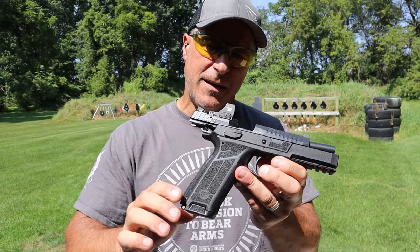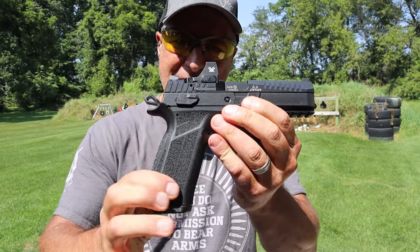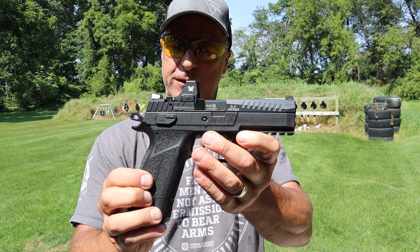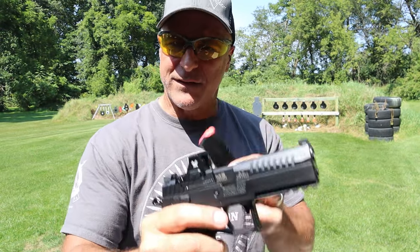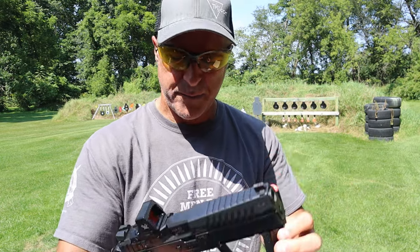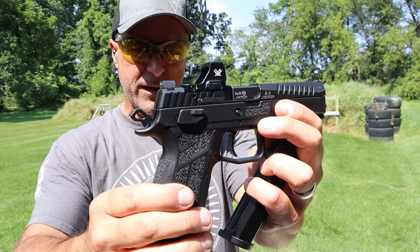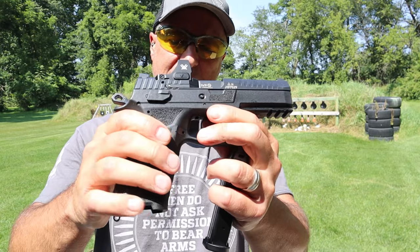Hey there friends, thanks for checking in. Today we're looking at the CZ P09F Nocturne. It's a new release from CZ and there's a lot of buzz going on about this. People are very much impressed, as am I, with the Nocturne. It has the same mag of 19 rounds, and now it has an optic — I have a Vortex Defender on there. This is the Nocturne with the 4.5 inch barrel, that's the F, the full size model.